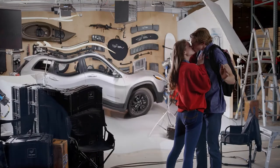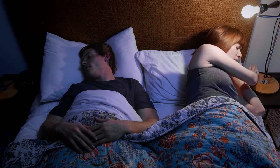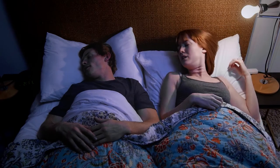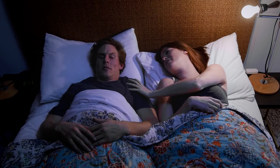Oh yeah. Hey, you are cute. Honey. Jake, wake up. You're talking in your sleep.